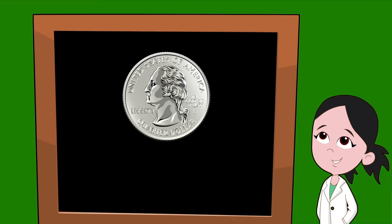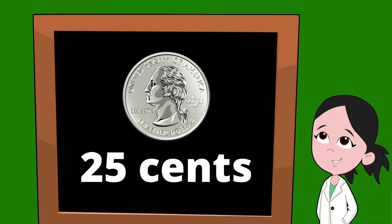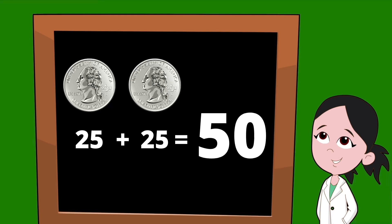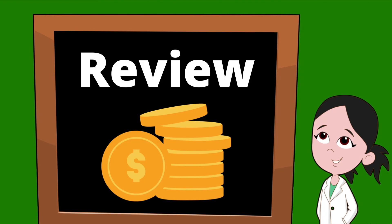Next up we have the quarter. The quarter is one of our biggest coins — it has the face of George Washington, our first United States president, on the front. A quarter is worth twenty-five cents. If two quarters are each worth twenty-five cents, we would have twenty-five plus another twenty-five — two quarters added together would be equal to fifty cents.